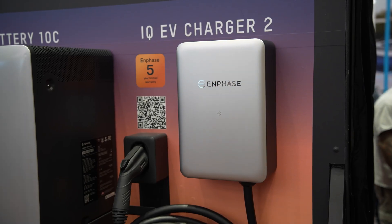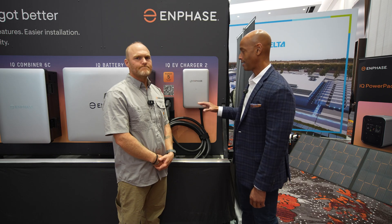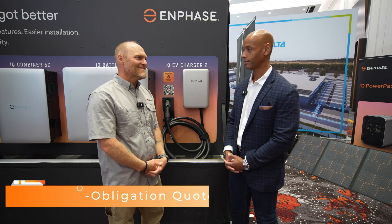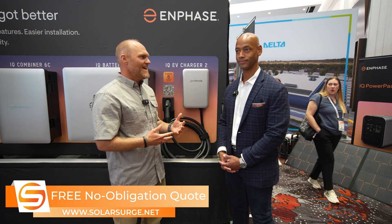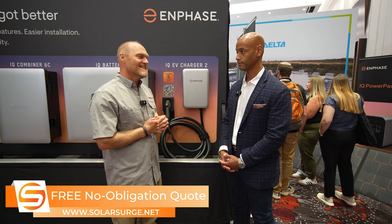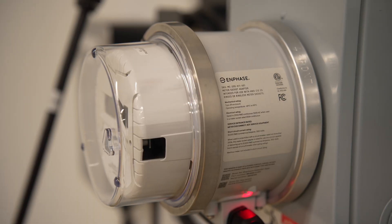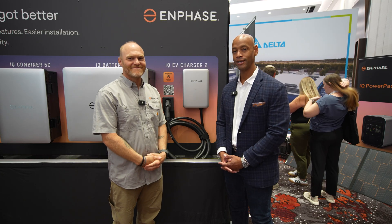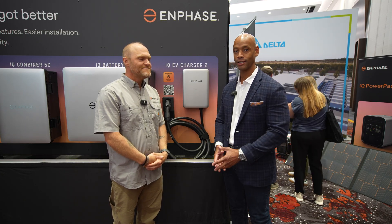One of the most anticipated technologies from consumers is bi-directional charging — the ability for the EV charger to pull from the vehicle battery and use that to energize the home during a blackout. Bi-directional is absolutely on the roadmap with Enphase. We're going to have a product in 2026. It's going to be simplistic, easy, with that same reliability and beautiful form factor. It's going to utilize a simplistic platform with that meter collar to provide full home backup from the vehicle.